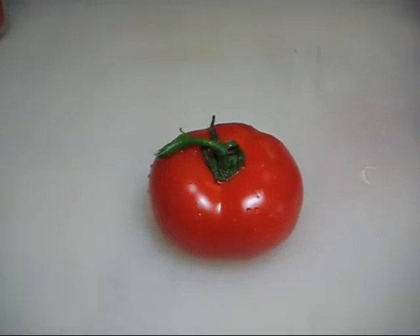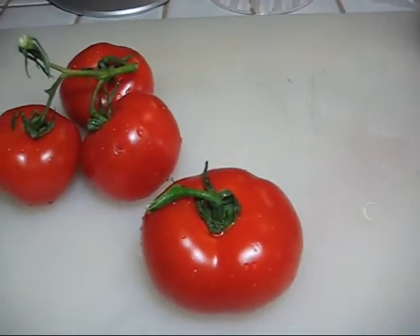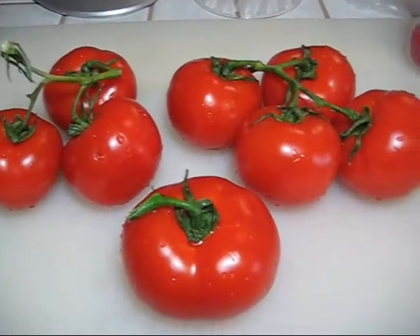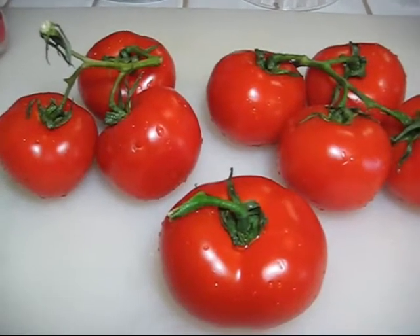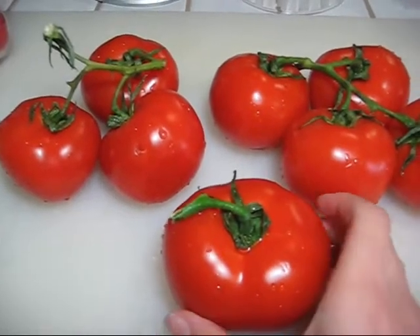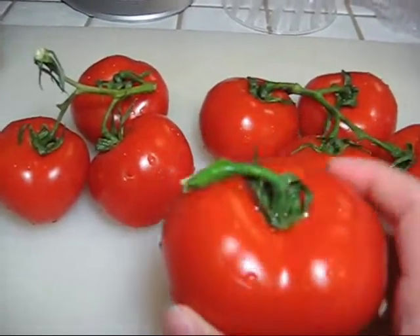You'll also need tomatoes. Four to five tomatoes is a good amount for the house, but if you're making it for a party you're going to need more. I use vine tomatoes because if I don't use all of them, I can put them back in the refrigerator and they last a little bit longer. Keep in mind that the redder they are, the more juice and flavor they have.